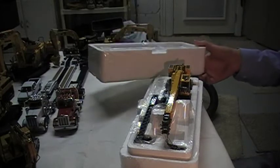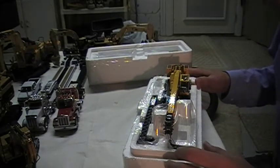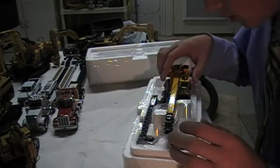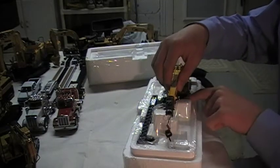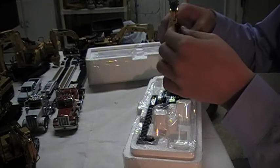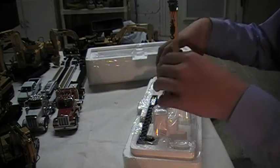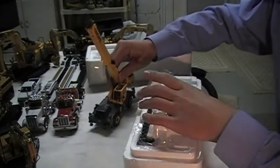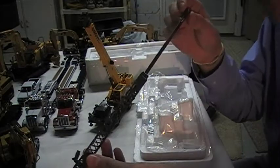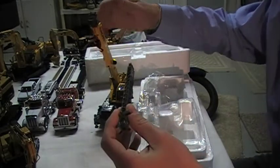Here it is — wow, this is a nice model. I believe it's already strung — I'm not positive, I think so. It has this jib right here which is extendable. I don't think I'm going to really use this one — you actually have to restring it to put it on.